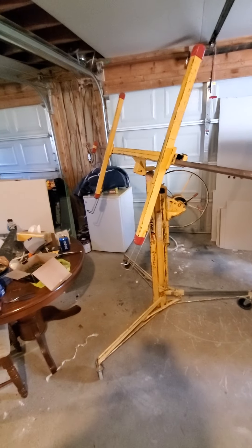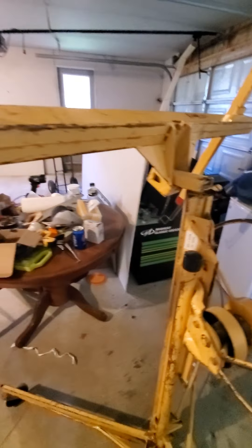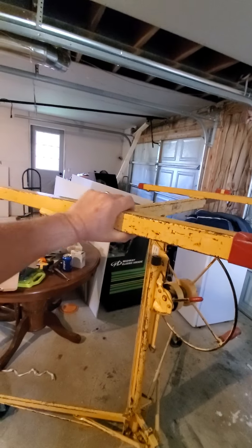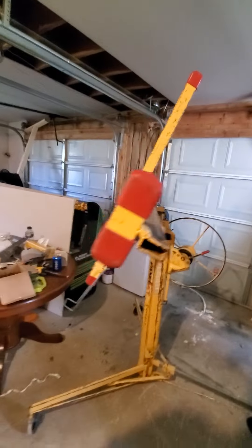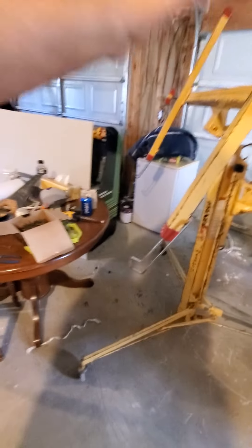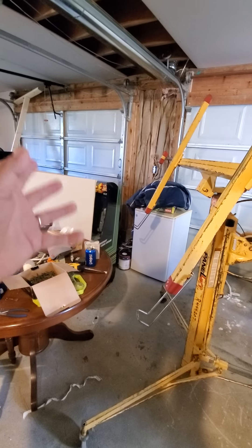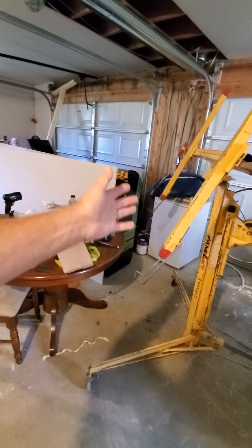I've got it in the down position and I tilted it sideways. There's a little latch here you have to release and then it just flips. You don't have to do that, but it makes it easier. You flip these little arms down, lift your drywall up, set it on there. I've even put eight-foot sheets on here by myself, and it's easier when it's in this position because it's easier to load it.